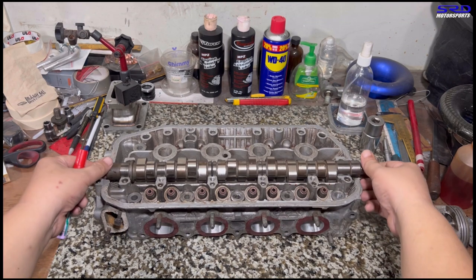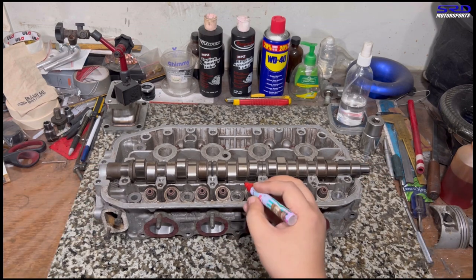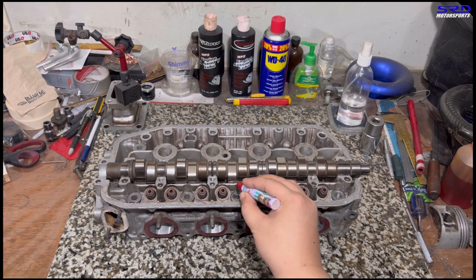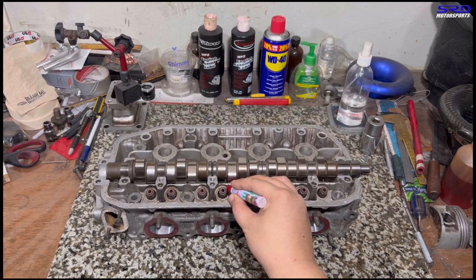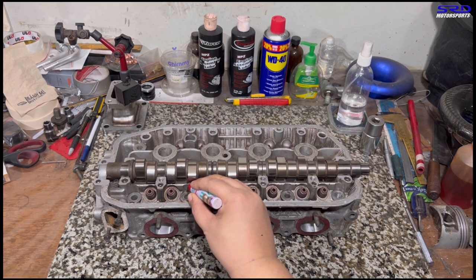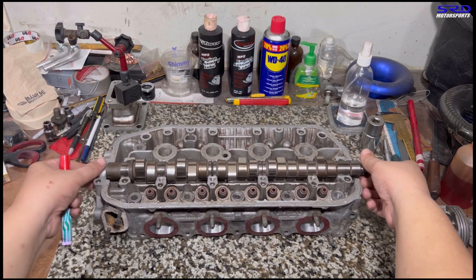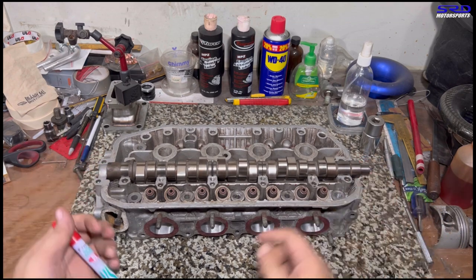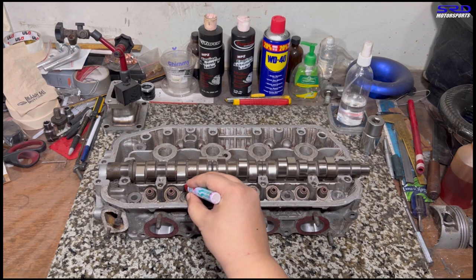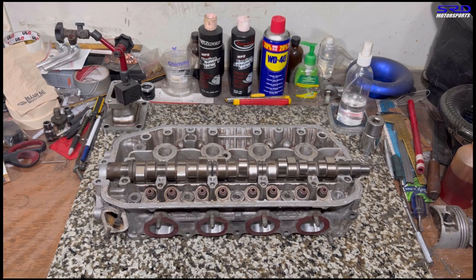We're going to show you as we turn it — it's also hitting here. One more turn and it's going to hit on the last part on number four. We don't want to get it all too wide because it's just going to look weird and ugly.